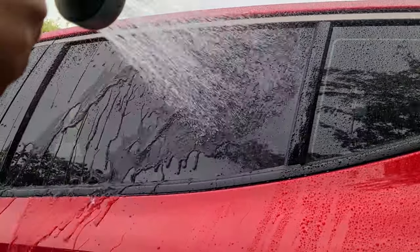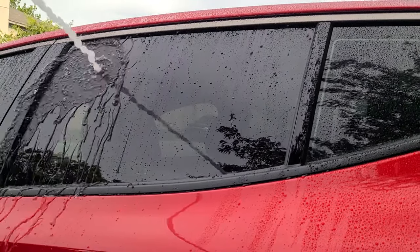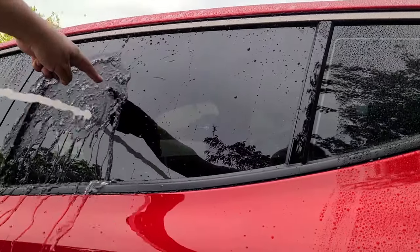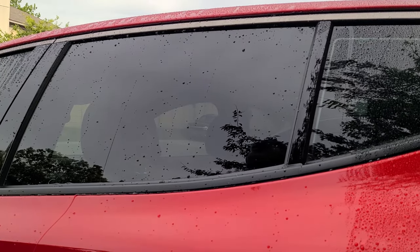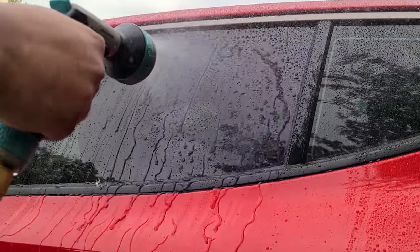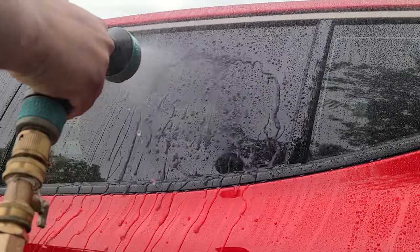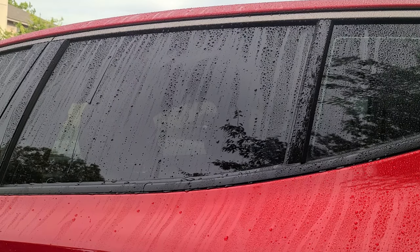Everything seems to work well. The Turtle Wax does need time to cure — definitely. You can see the tape line here where it doesn't repel water. If we mist it on, this would be the most realistic simulation of rainfall. It is blowing right back at me since it's so windy out here, but yeah — they all seem to be pretty hydrophobic. No issues there.